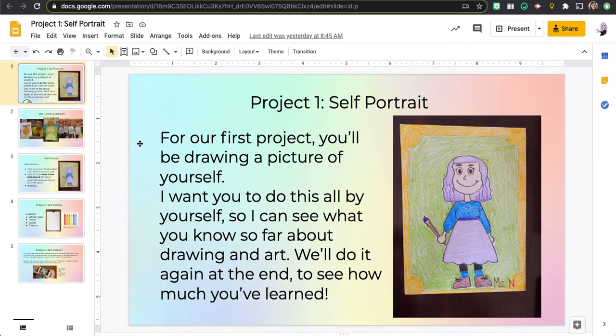We're going to do it again at the end to see how much you've learned. This first project we're going to be drawing a picture of ourselves, and you can see this one right here is mine — I signed it at the bottom, Ms. N.